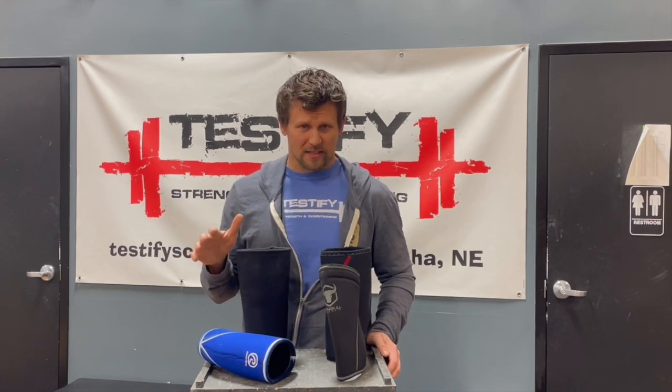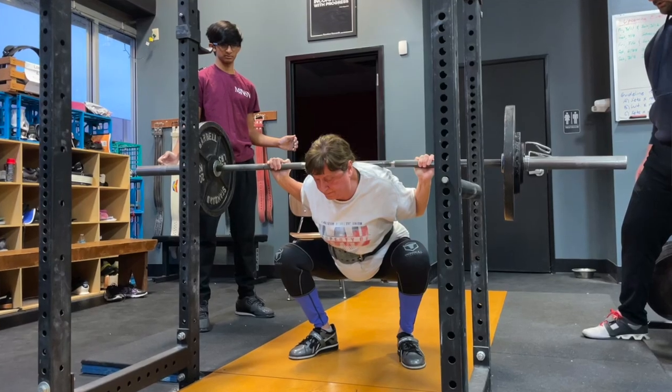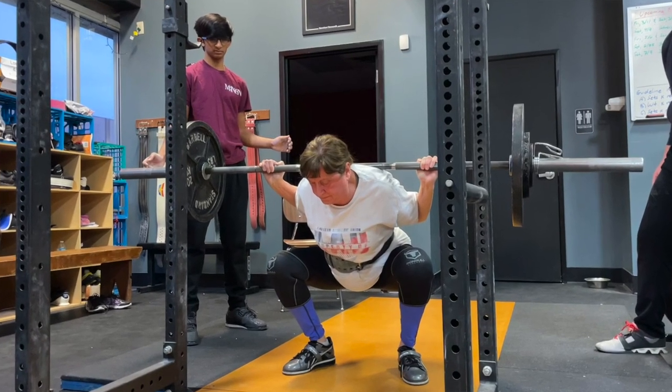When to put them on in your training: some people will wait until later in their session and treat their knee sleeves almost like a belt — waiting until the weight gets a little heavier, maybe until their last warm-up set, then pulling the knee sleeves up and keeping them on for their work sets. But in general, most people will just pull them all the way up right away, put them over their knees, and do their entire squat session like that.